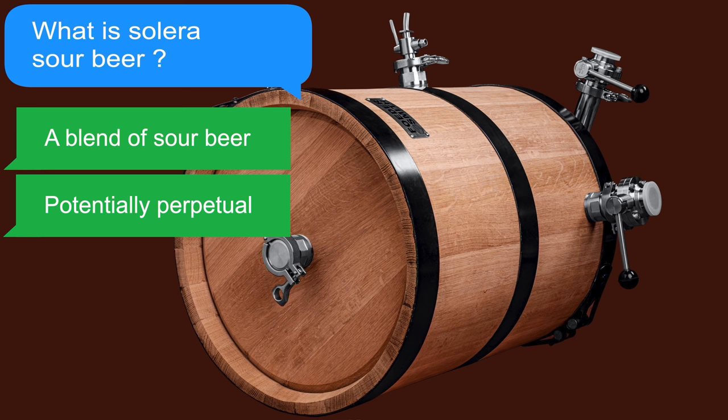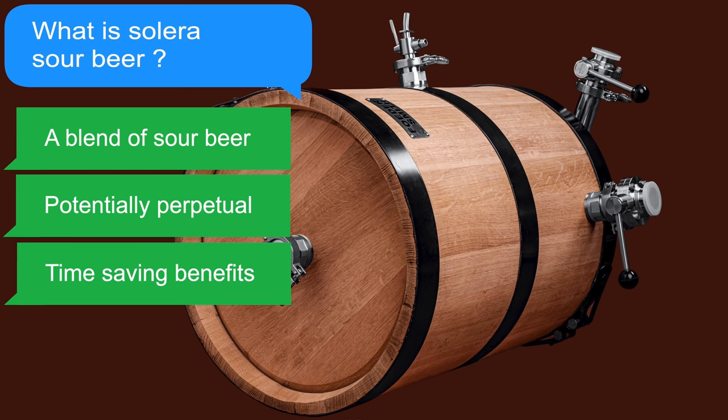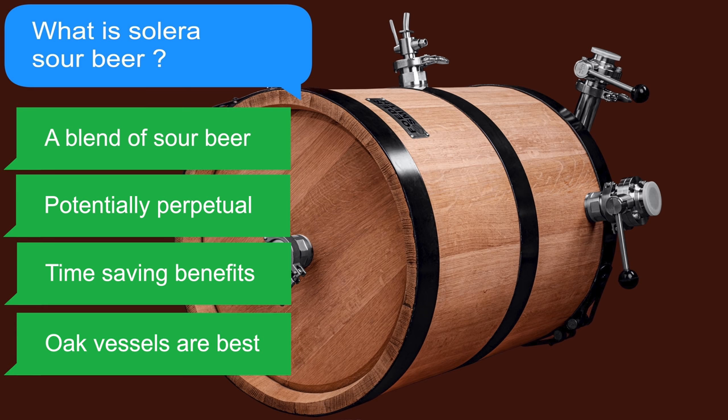The Solera method is used to create a potentially never-ending supply of sour beer that takes much less time to condition and have flavours formed due to the blending that takes place. Naturally, larger vessels are more desirable than smaller ones, unless you are not particularly thirsty. Oak vessels are also preferred compared to anything else due to their living nature and the flavours they can promote. During a sour beer's process, there is much choice of different types of yeast and bacteria, and naturally, oak will take all of this in.